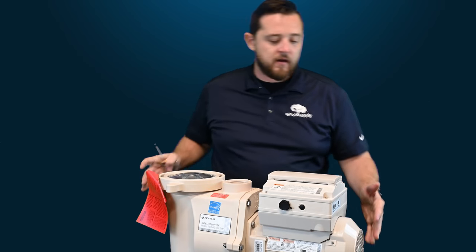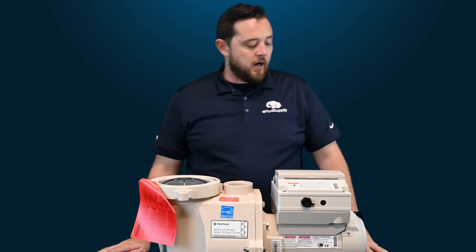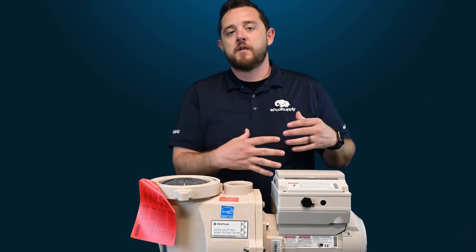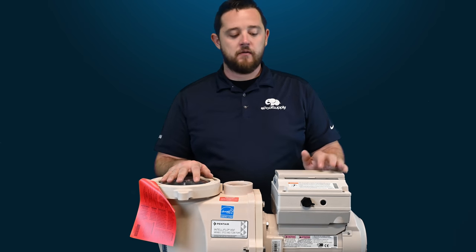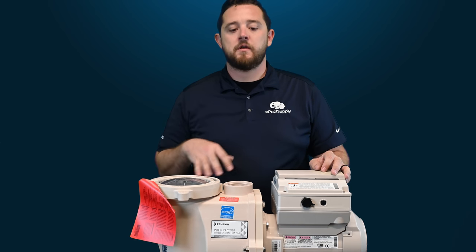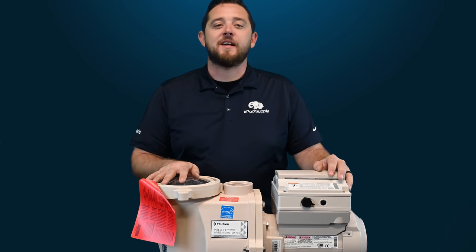And there you guys have it. Again, be sure to only use a hand tool — do not use power tools. Really appreciate you guys watching. We just wanted to show you guys how to completely rotate your IntelliFlow panel so you can get access into it and use it whichever way you need. Make sure you guys hit that like button, be sure to subscribe — we should have a ton more videos coming your way on this pump as well as all the other pumps out there on the market. I'm Kyle with ePool Supply, we'll see you next time.